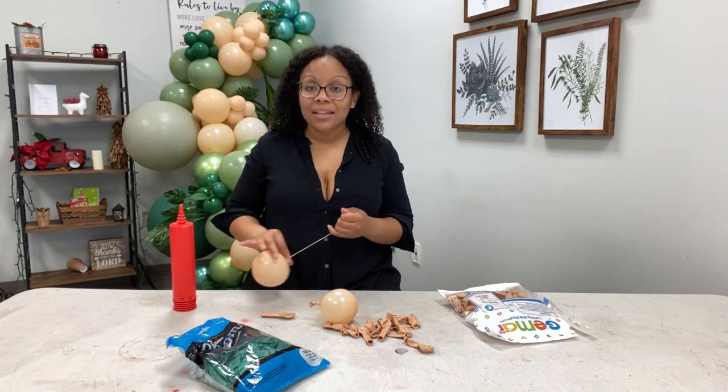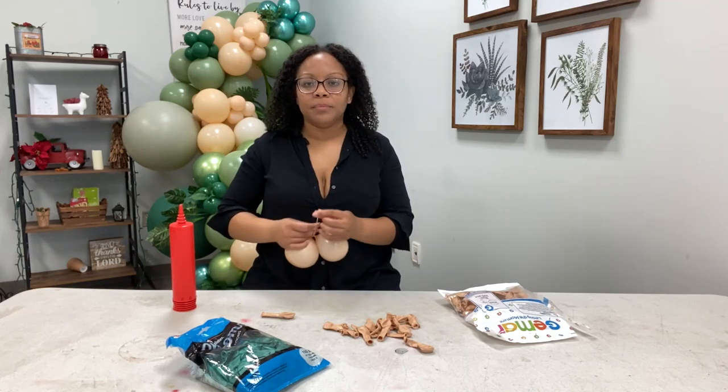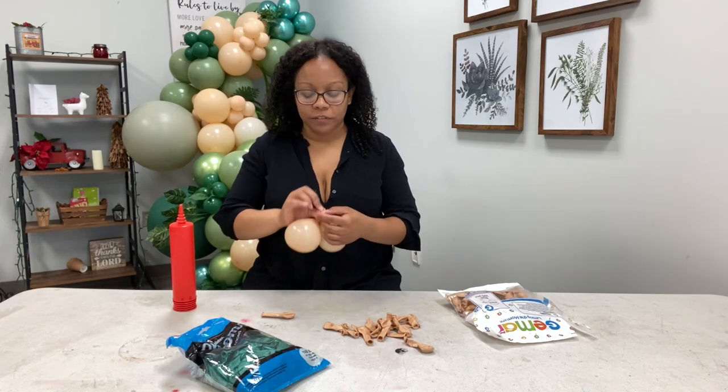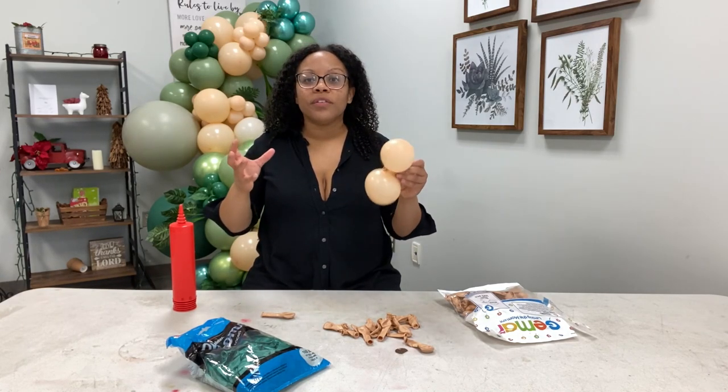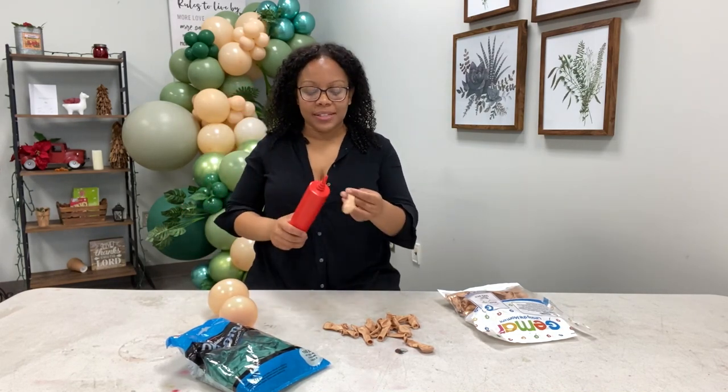The same applies when you are putting helium into latex balloons to float — don't over-inflate them. Put a good amount in so that it can float long, but you don't want to over-inflate them because they're going to pop, and that's the last thing you want because helium is super expensive.